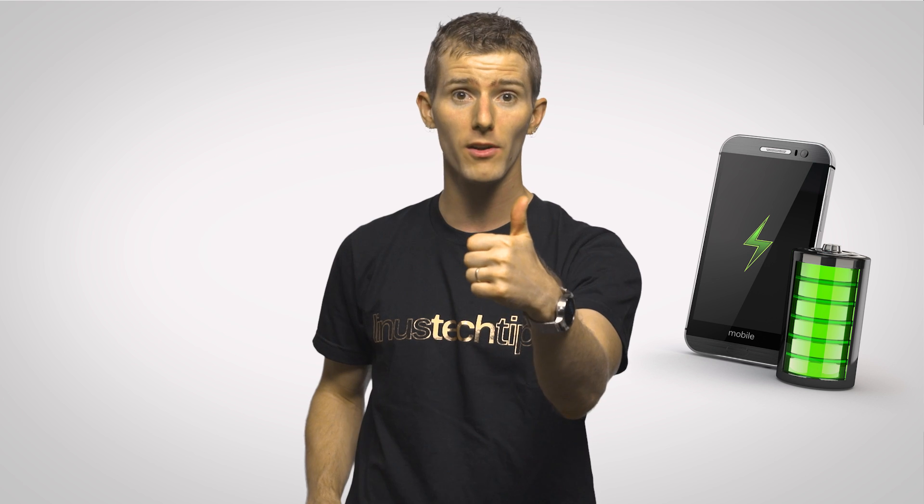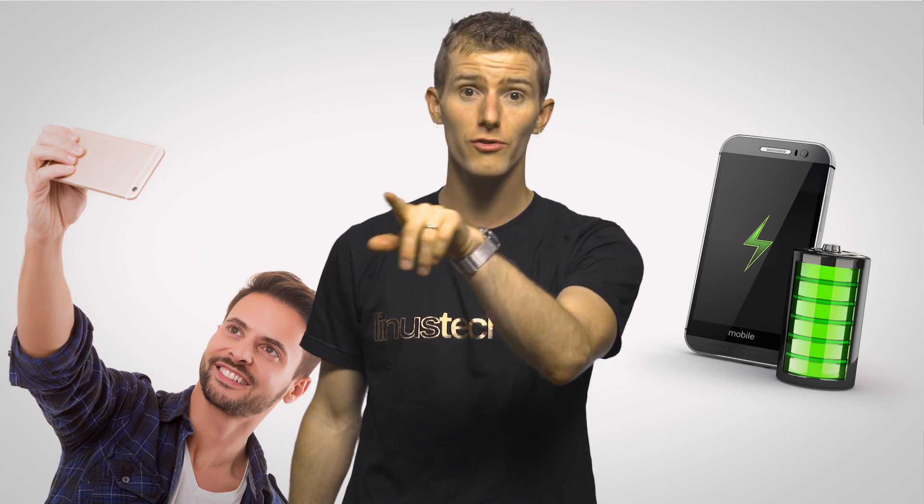Add in the significantly lower power consumption compared to micro SD, which will keep your battery powered up for longer, especially if you're taking pictures or recording videos, and UFS looks set to make our mobile gadgets even more useful than ever before.